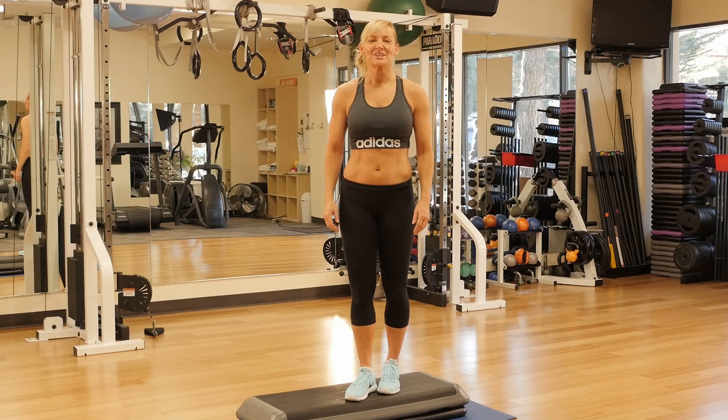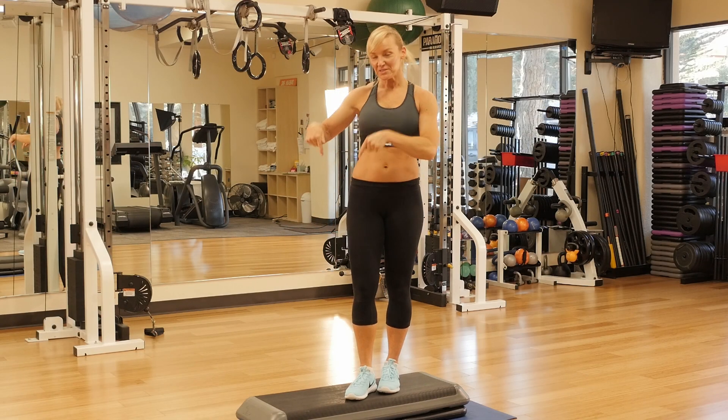Hey everybody! It's Susan with ATHLEANXX. Today we're doing my Total Body Workout with the Steps.